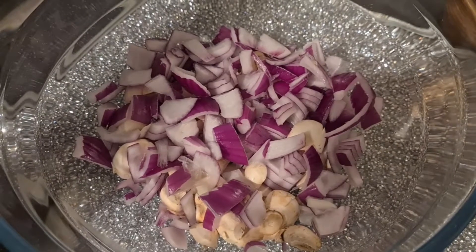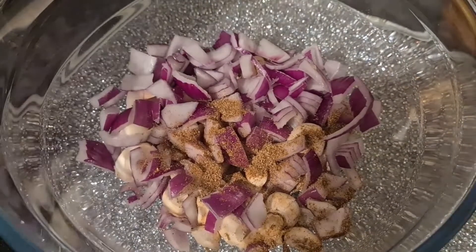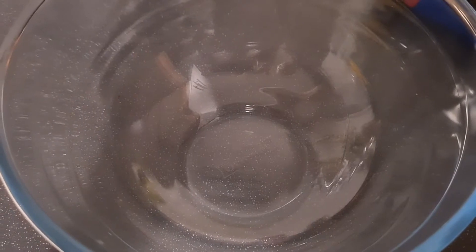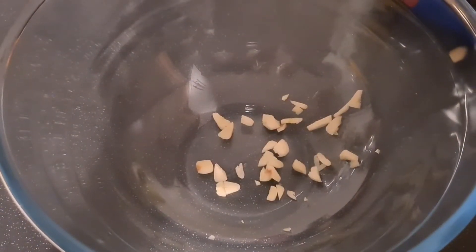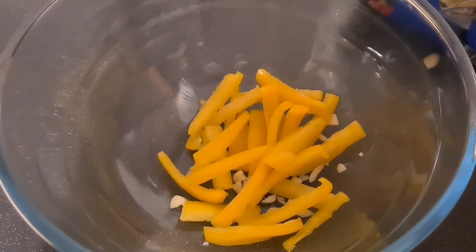Now season with five spice and ginger. In a separate bowl, add your garlic, yellow peppers, and finally your bean sprouts.